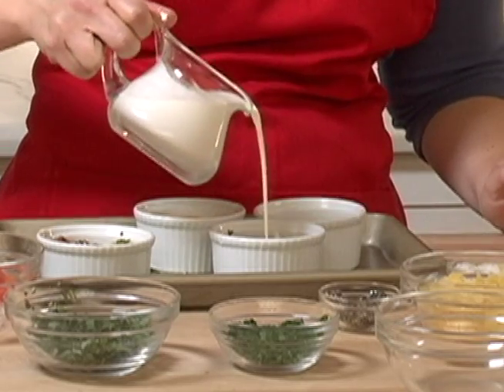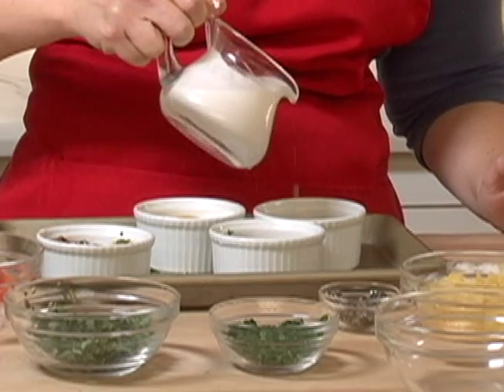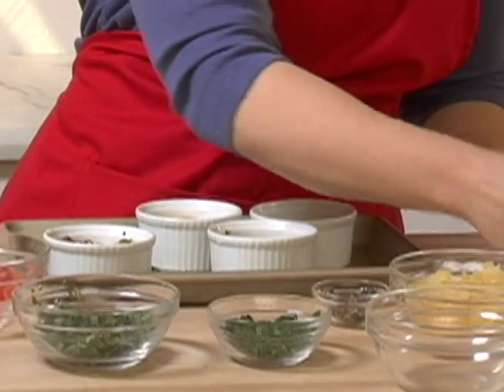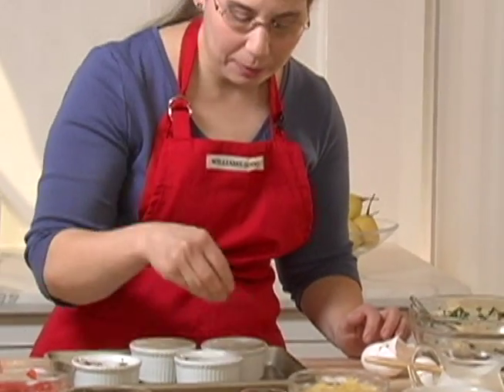A little drizzle of some cream — never go wrong with a little cream. And of course again some salt and pepper for each one, and black pepper.